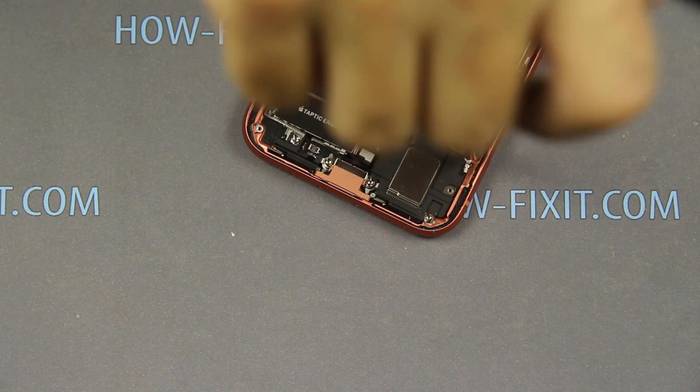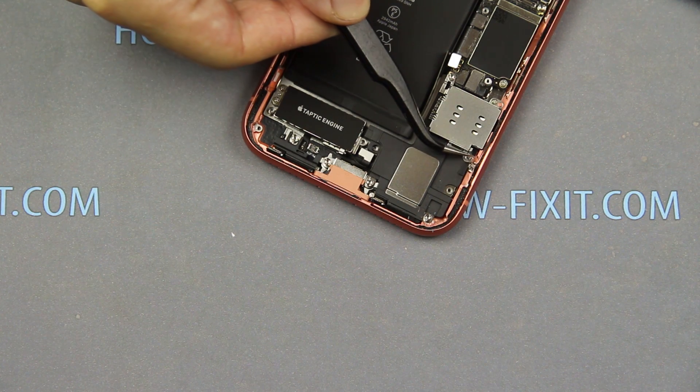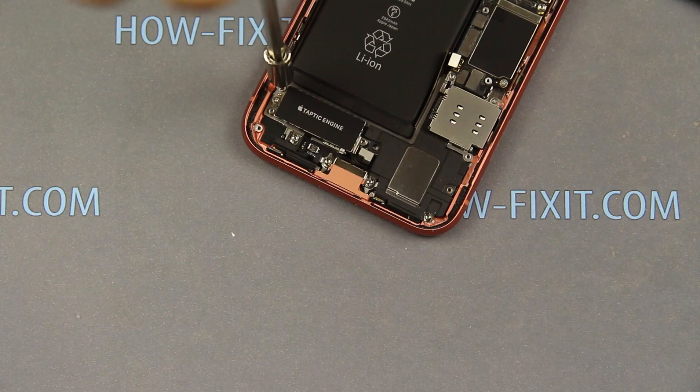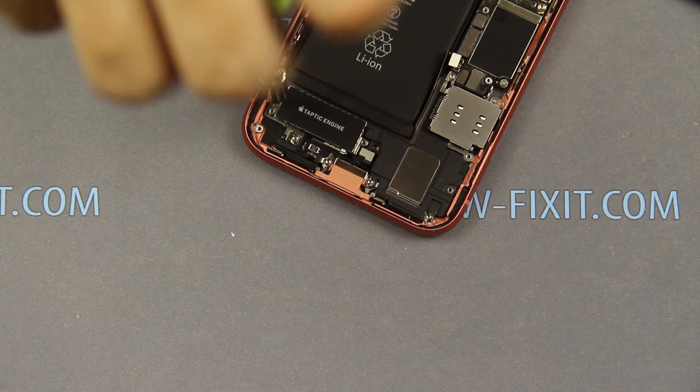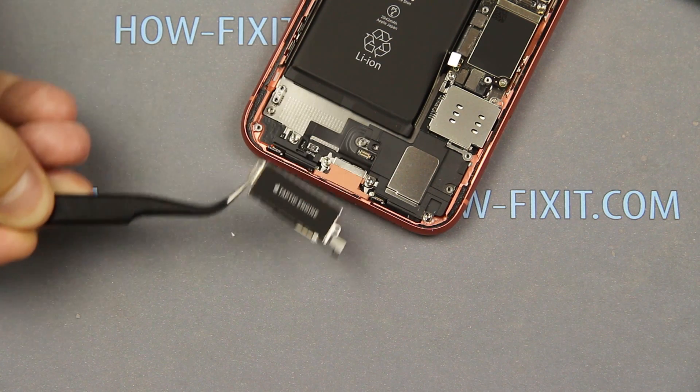Unscrew two screws on the taptic engine. Now you can remove the taptic engine from the iPhone case.